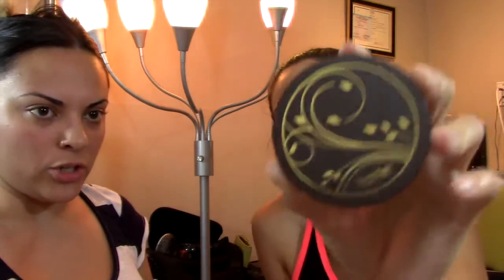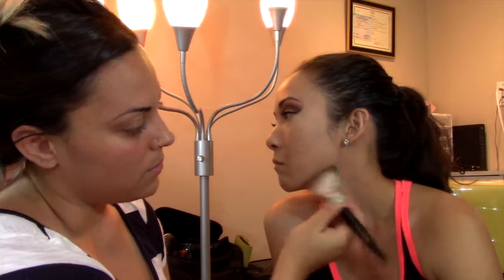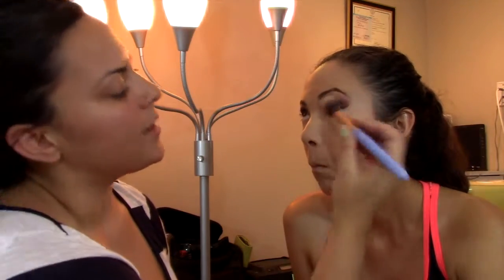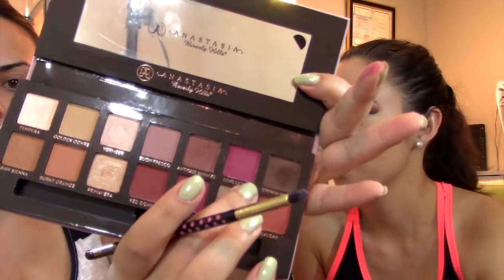She likes the Tarte Light Beige Amazon Clay Full Coverage Airbrush Foundation. I'm just going to tap a little bit on — it's like a cushion, that's so cute — just to set her foundation. Like me, she's oily. For the under eye, we're using Well Rested. Love Letter — we're gonna smoke this out.